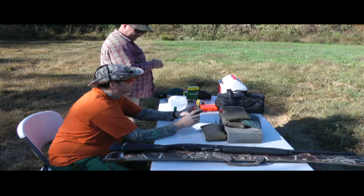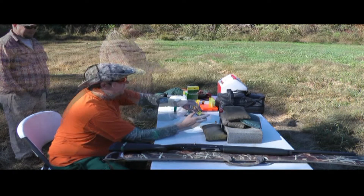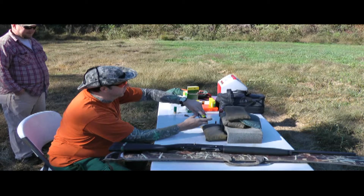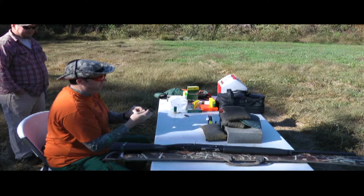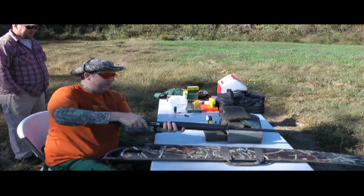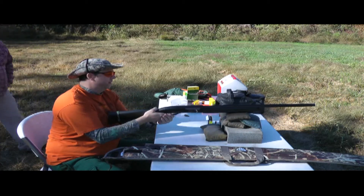Now we've got the Winchester Rackmaster high velocity slug with the wing glide stabilizer — works in smooth bore or rifled barrels. This is going to be one and one-eighth ounce, two and three-quarter inch. That's a bigger slug — it's gonna knock them down with a lot more lead going at them.